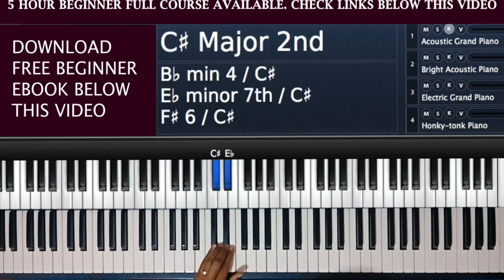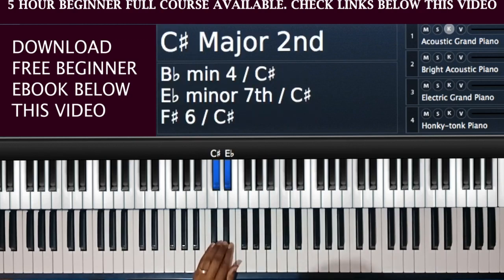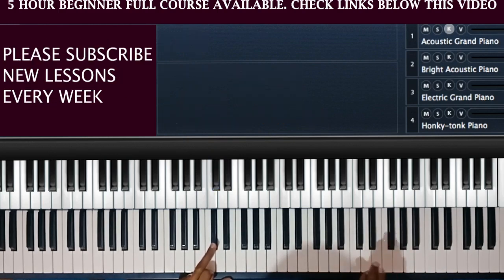Back to the black notes. We said we have groups of three and two. Let's begin with the group of two. The first black note in the group of two is called a C sharp. If you look at my MIDI keyboard you'll see that hash sign — that is the symbol of the sharp. Now this note called C sharp can also be called D flat — so this same note has two names.